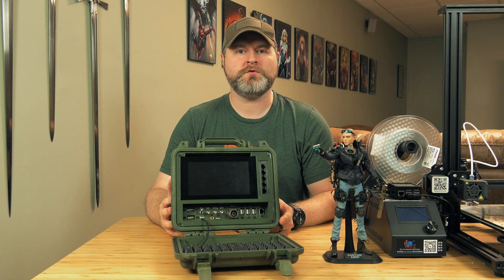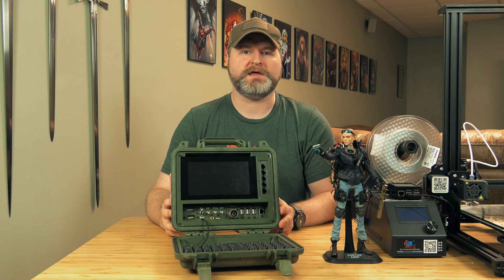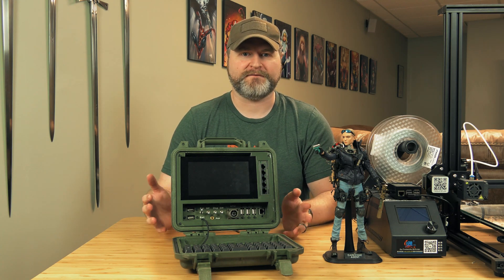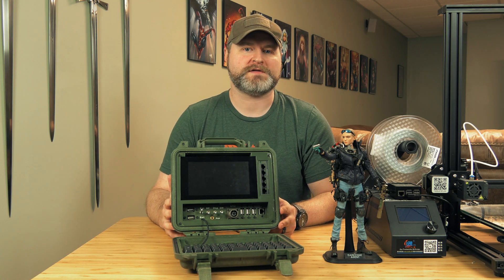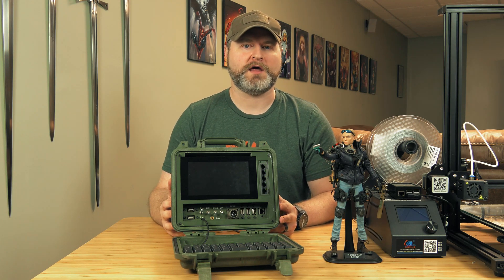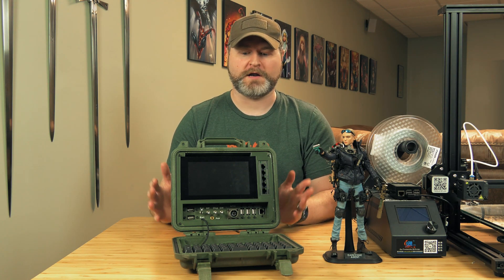Hello and welcome to part two in my SHD Cyberdeck build series. In the first video I talked about the purpose and idea behind this build — that it was inspired by The Division — gave a feature tour, and talked about how it is useful and usable in a field scenario in a post-apocalyptic environment. I want my videos to be more than just interesting; I want them to be useful and usable by you, the viewing audience, to understand how this all went together and how you can maybe build your own. That's what all the rest of the videos in this series are going to be, where we're going to talk about the components contained within.